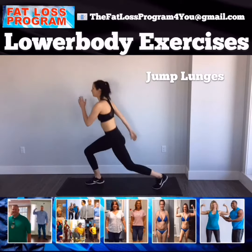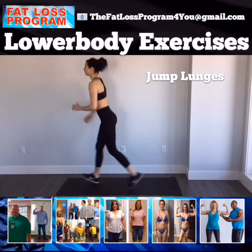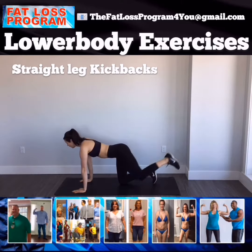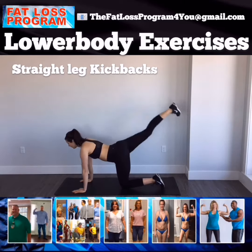Getting the heart rate up here with the jump lunges. Kicking it straight up to the ceiling with our straight leg — kickbacks, alternating each leg.